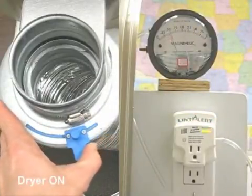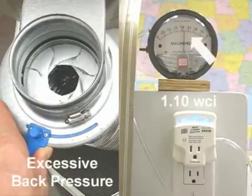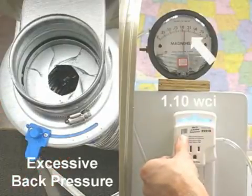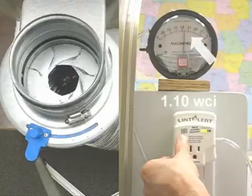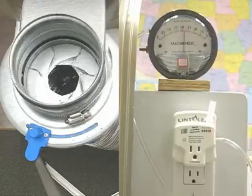Next, I'll attempt a calibration with a simulated clogged duct. In this case, the LED light bar displays LEDs 4 and 5, which indicate excessive back pressure found, and will not allow a calibration.